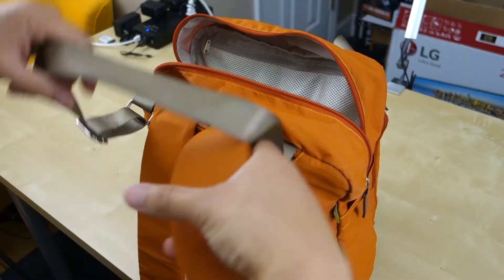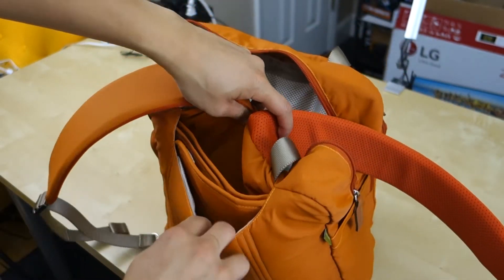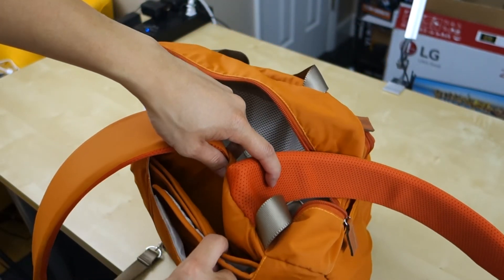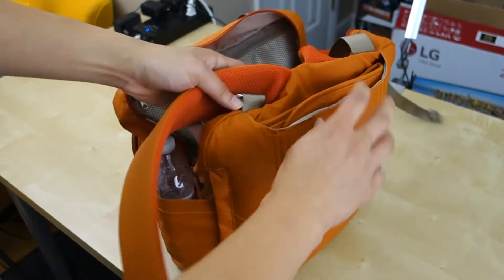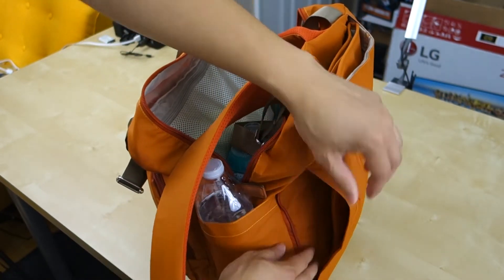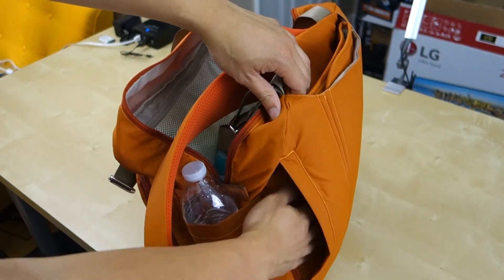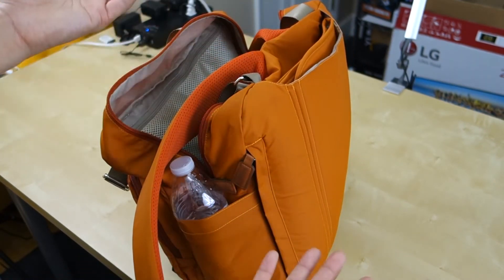In the back, you have more compartments. Up top, you have a diaper changing pad that you have quick access to — it came with the bag and it goes right here. On the side, there's another compartment that gives access to the same thing, so if you want to reach it from lower down, you can. That's the zipper for that compartment — pretty cool.